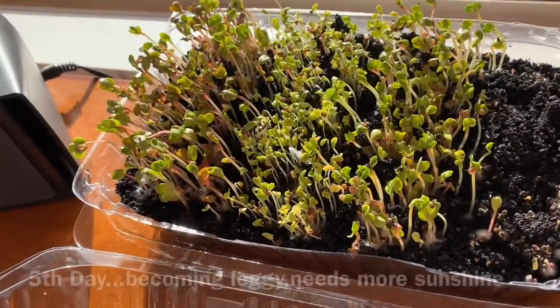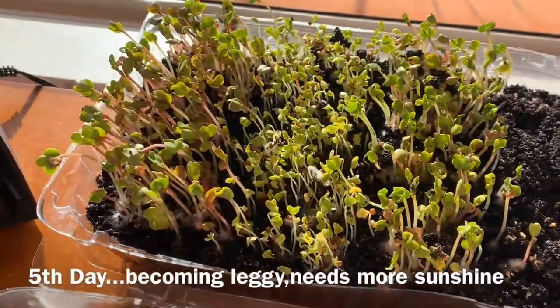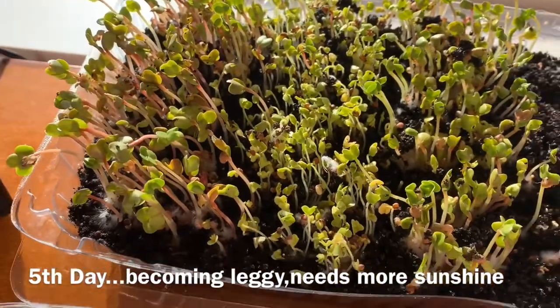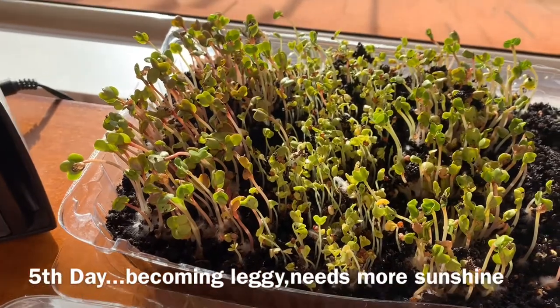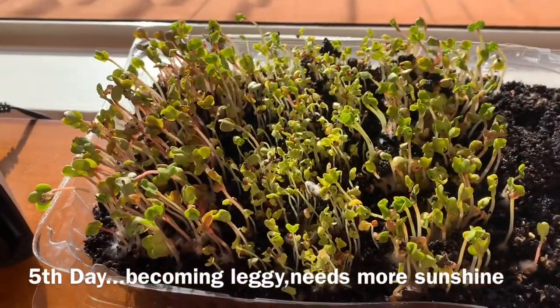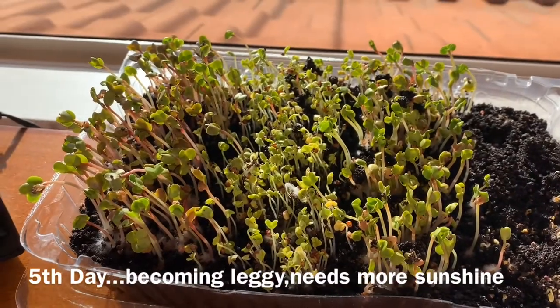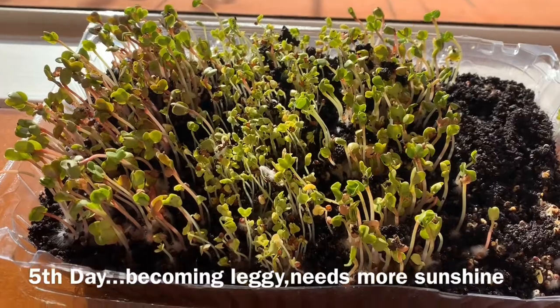This is the fifth day of my microgreens. See how they've grown! They're becoming leggy though, that's why I put them near the windowsill for more sunshine.